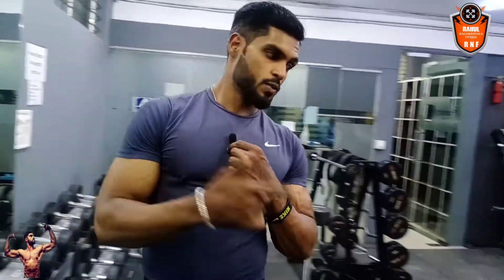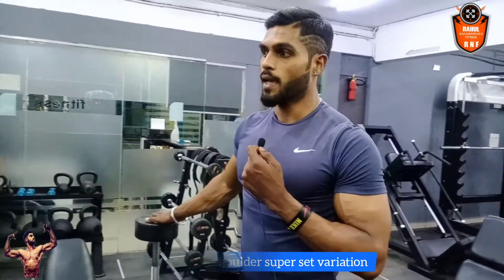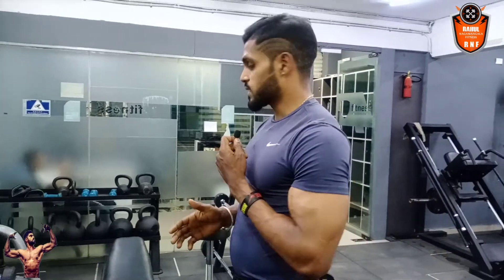This was your first variation — that is a military press done with the bar. You can do it while sitting also if you are just starting out, as that is your basic level. With this I also did the single-hand double press, so this completes your first variation.